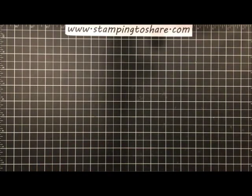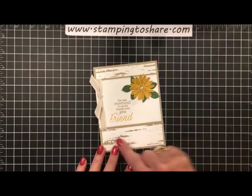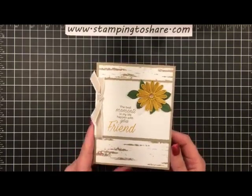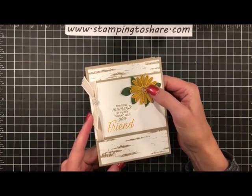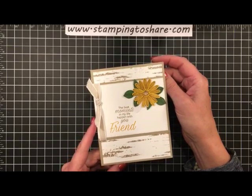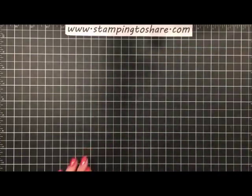The next card is from downline member Stacy Kratz here in Minnesota, using the Daisy Lane bundle and the Birch Background stamp. I have the Birch Background but haven't showed it on a Facebook live yet. She has a really cute daisy accented with one of our gold faceted gems, with lovely sentiments as well. The sentiment she wrote on the inside was super special.